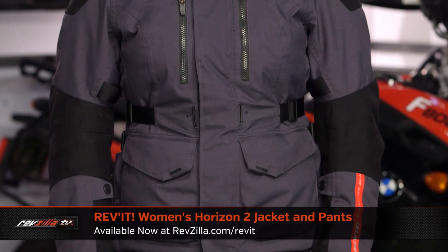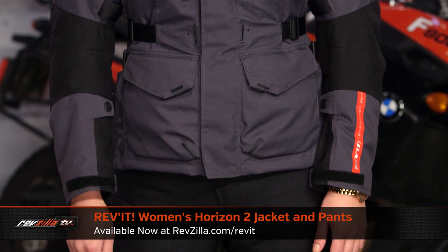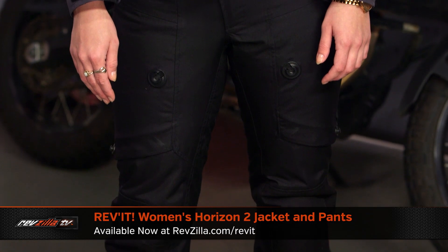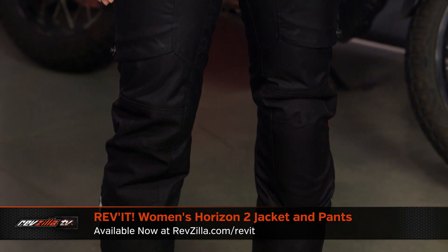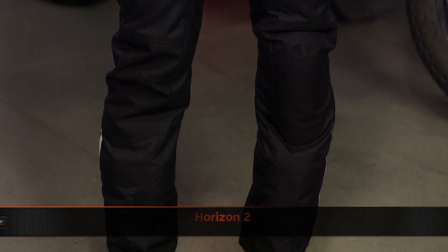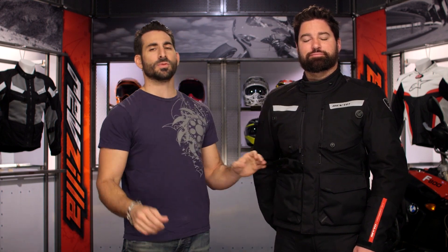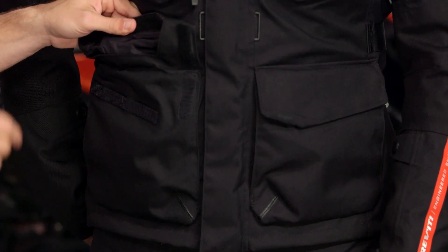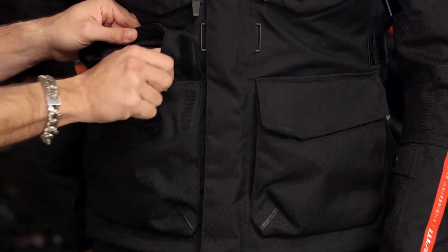You have a nice reflective scheme here. This is a jacket and pant combo that's going to be worn in more inclement weather and low visibility situations. There's also a full ladies version with a ladies ergonomic fit pattern covering all the same options and protection schemes. Looking at the cargo pockets, notice this flap right here — Revit did a great job of listening to customers because the previous Horizon had an issue in heavy downpours where you might get a little leak. They've added this flap to keep everything in place, because ultimately that is a waterproof pocket.